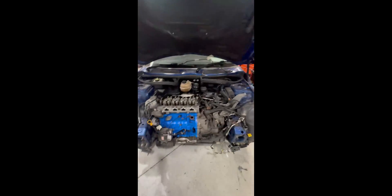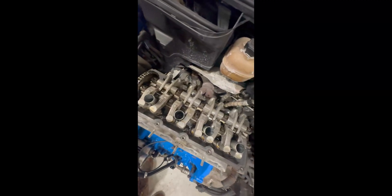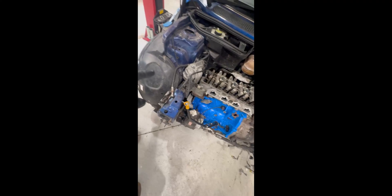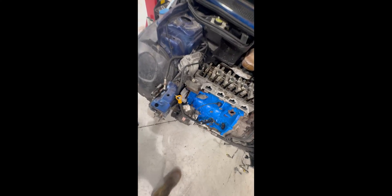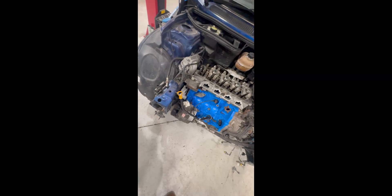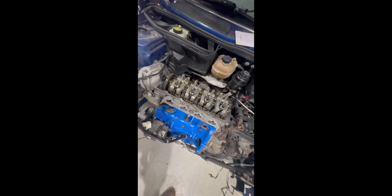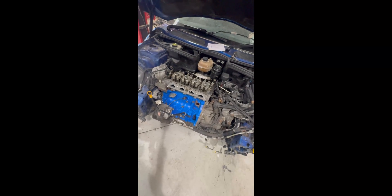Just jumping in for a quick update on where we're at. We've managed to get the cam cover off, that includes the coil pack and all the HT leads. We've got the thermostat off and out of the way. We've also got the air con rad and the crash bar off, and we've just pulled the exhaust manifold off. Next up, we'll be taking the engine mount off, supporting the engine, then pulling the side cover off to access the crank pulley, pull that off, cam sensor and all of that lot out — then chain off, head bolts, and lift the head off.